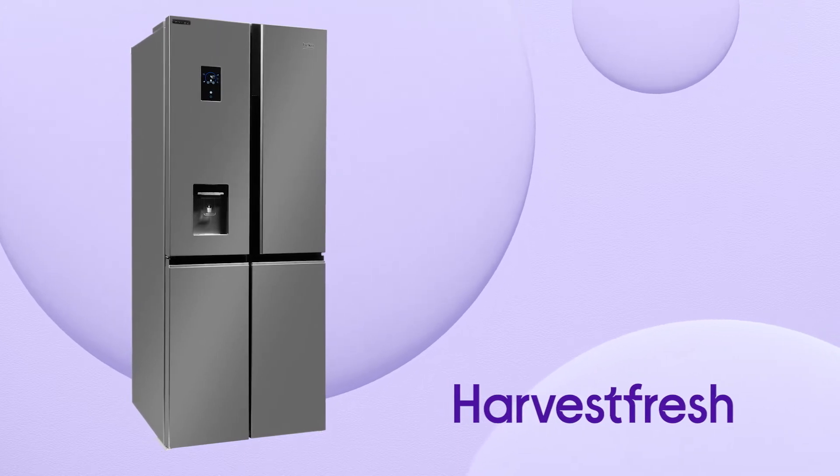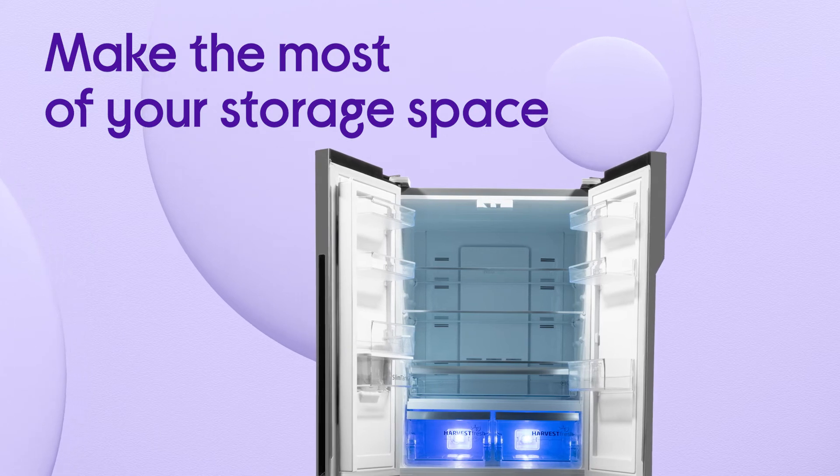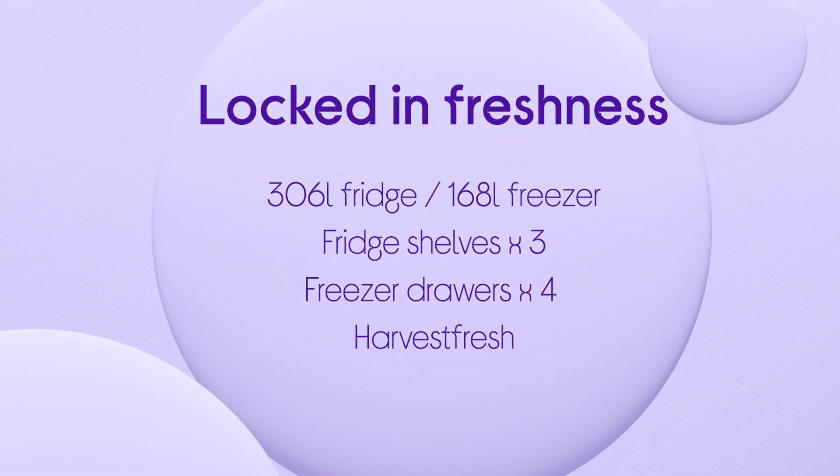This Beko fridge freezer provides you with spacious, hassle-free food storage that keeps your food's freshness locked in for longer. It gives your fruit and veg true freshness with an innovative three-color light cycle that mimics the sun's 24-hour cycle, preserving vitamins for longer, all thanks to the Harvest Fresh feature.